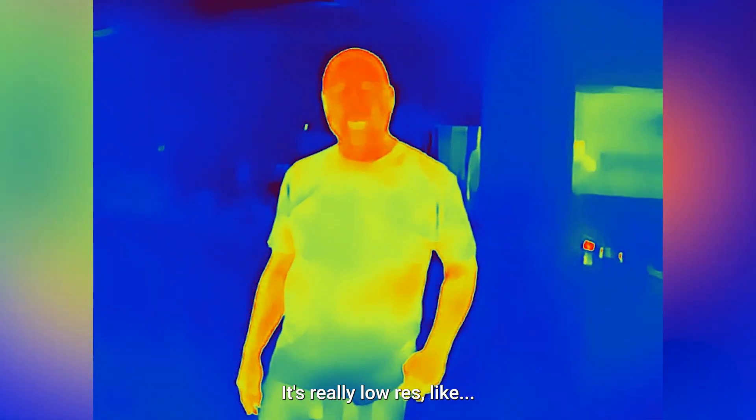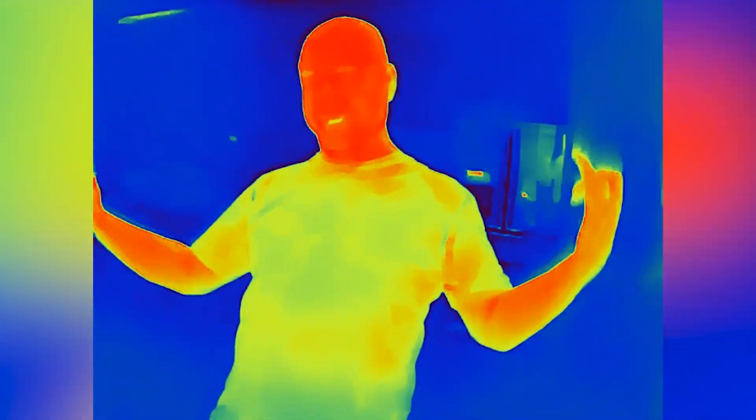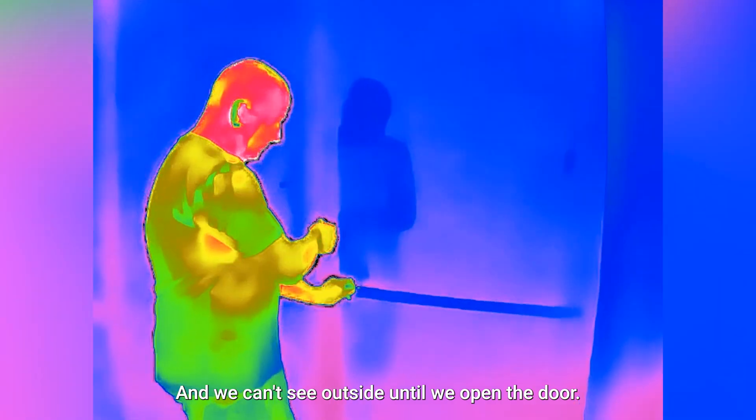It's really low res. Can you see me? I can see you. Can you see through my clothes? Oh yeah — full nude shot! So that's a window. Infrared is bouncing off the window and we can't see outside until we open the door.